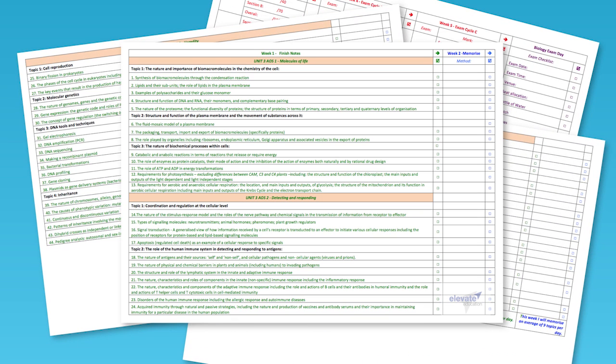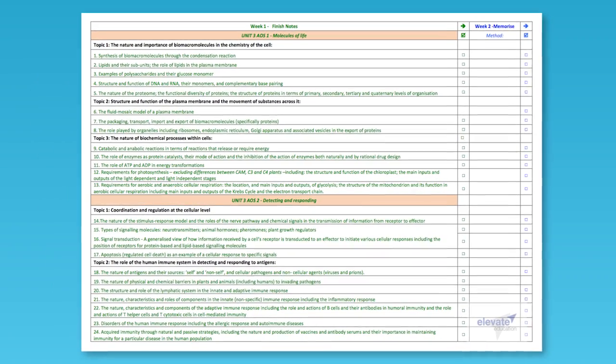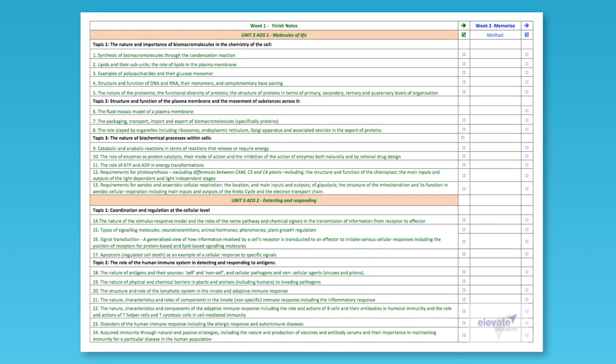So instead of rewriting your notes from scratch, I want you to shift your focus to just finishing notes on the areas that you've missed. I've started this process for you. The first column of your exam planner is a checklist that contains every bullet point from your syllabus. All you need to do is run through this checklist with your notes and tick off every topic that you've already covered.